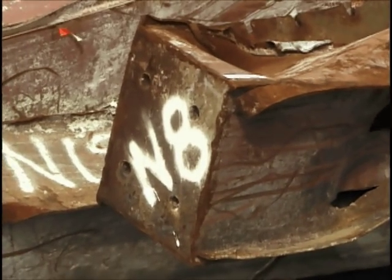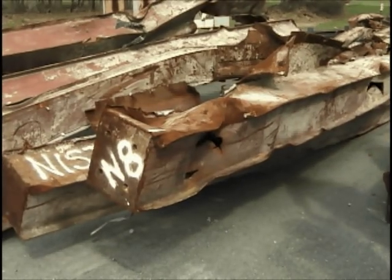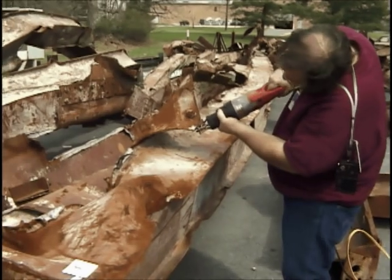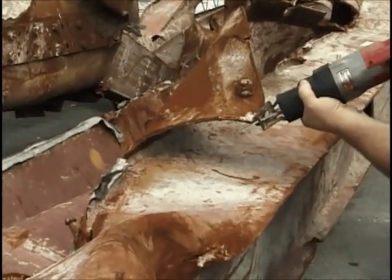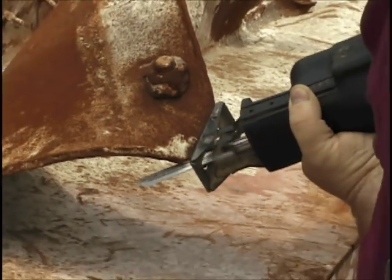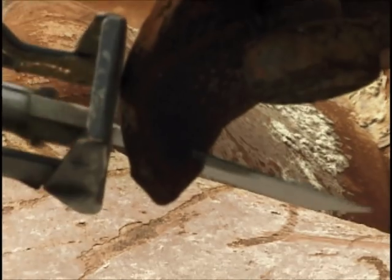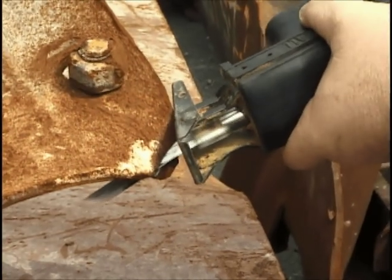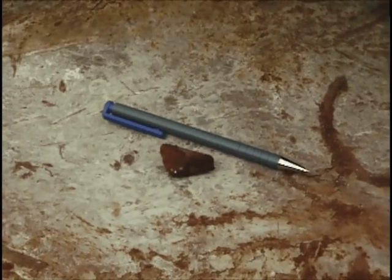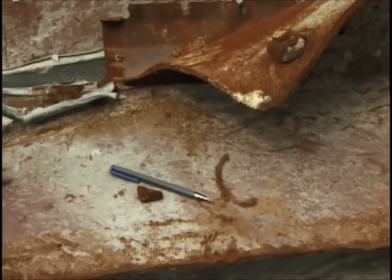Somebody wants to put a piece of a note with the sample in here. This piece here was taken off the flange end of N8. So we'll be doing metallography on this piece.